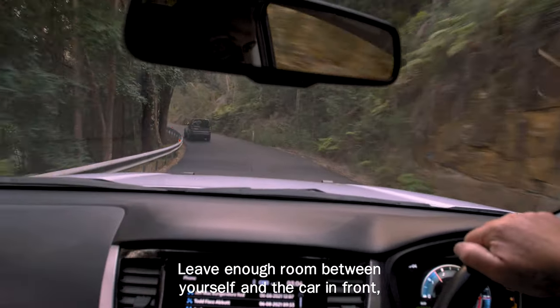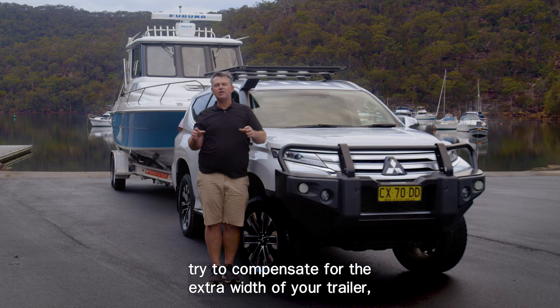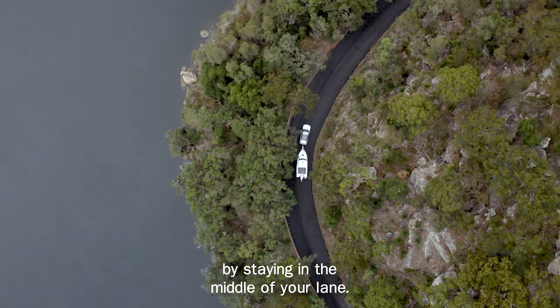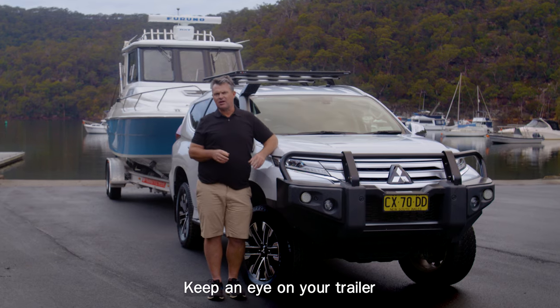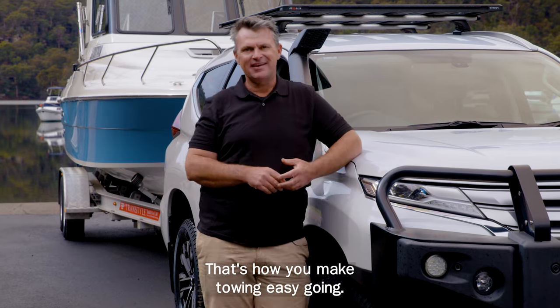Leave enough room between yourself and the car in front so you can safely slow down or stop. When turning, try to compensate for the extra width of your trailer by staying in the middle of your lane, otherwise your trailer can cut the corner. Keep an eye on your trailer by regularly checking your side mirrors. That's how you make towing easy going.